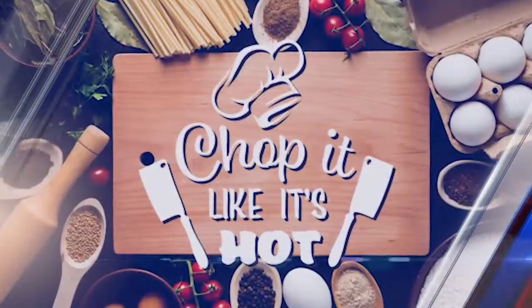We are starting a brand new cooking segment here on Wake Up Wiregrass. In our first week, we visited the home of Kara White, who is a stay-at-home mom but also a health and wellness coach. She will give us a new recipe each week that is cost-friendly and healthy. Let's see what's cooking in this week's Chop It Like It's Hot.